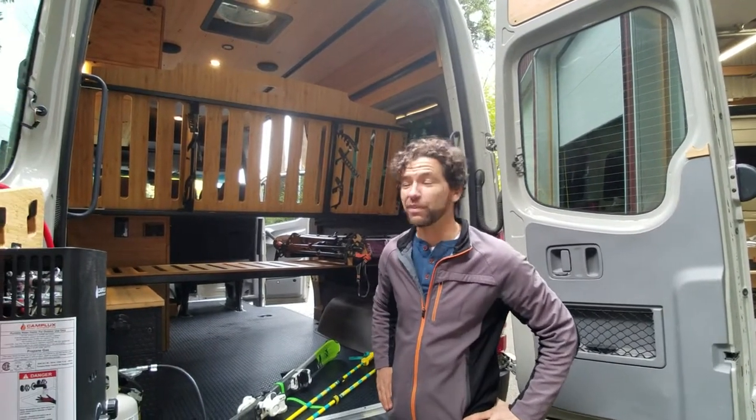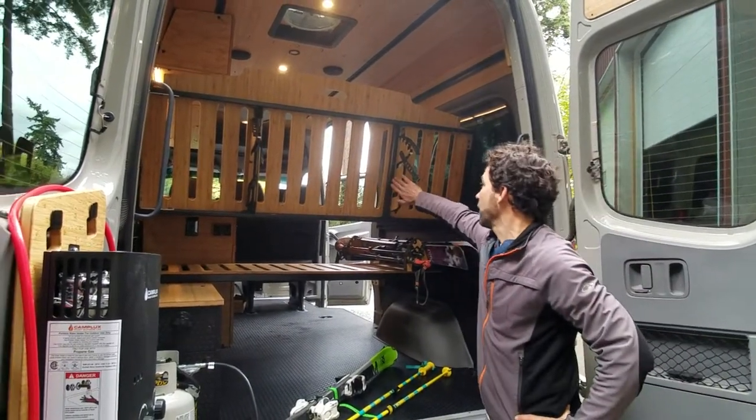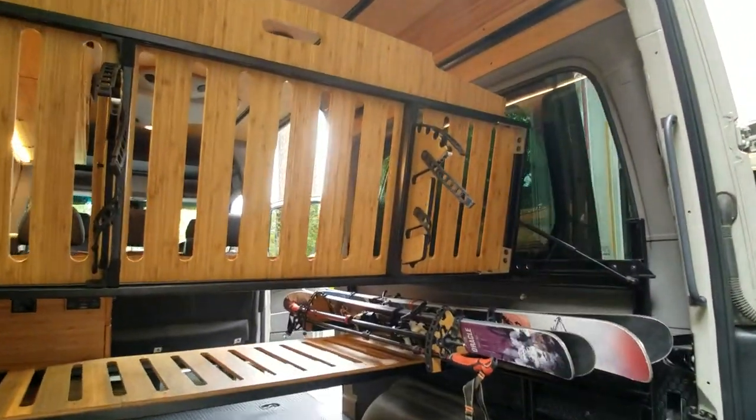Afternoon guys, this is Dennis with Roost Bands and we're going to go over our Phuket system that has our under the bed ski rack mount. This is for our Harding build that we've been going over.